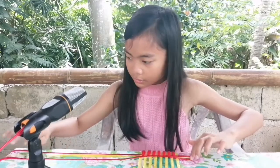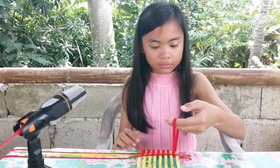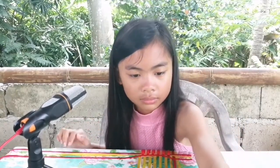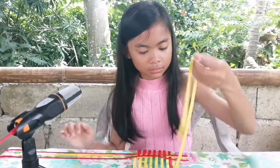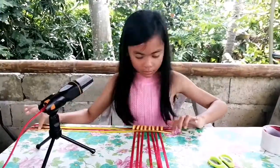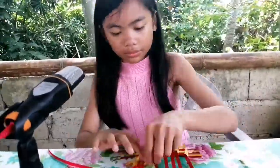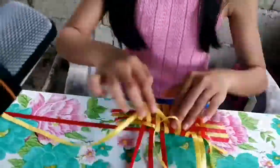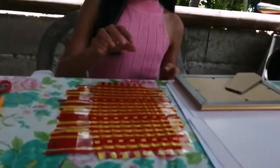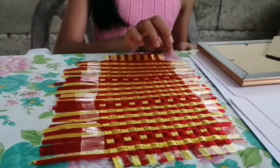It's a classic design. I'm done with the weave. I put tape on the sides so it won't scatter.